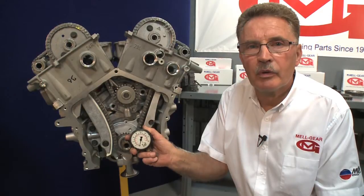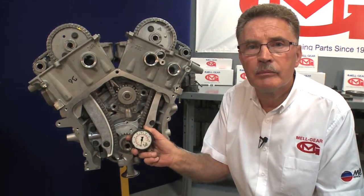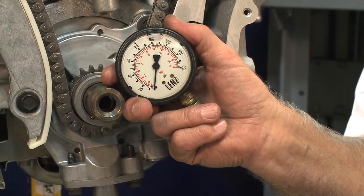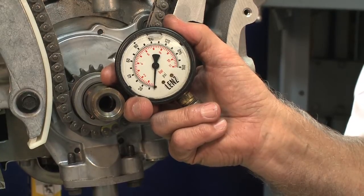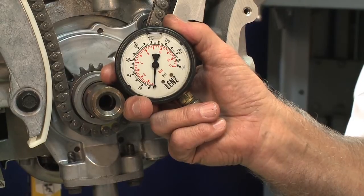First, we should make sure that the engine is in good enough condition to warrant replacing the timing components. By this, I mean you should test the oil pressure hot at idle and at 3,000 RPM. The absolute lowest pressure the engine should have is 5 psi at idle and 45 psi at 3,000 RPM. If the pressures are at or below a minimum, an engine rebuild may be needed.